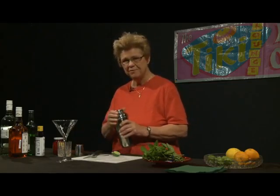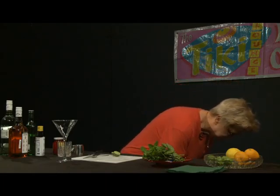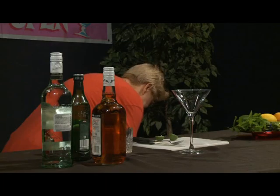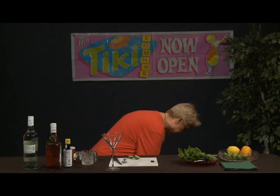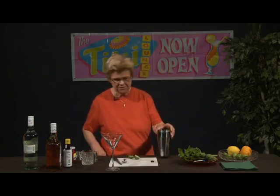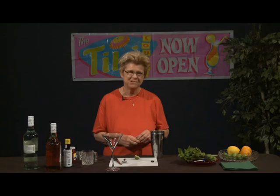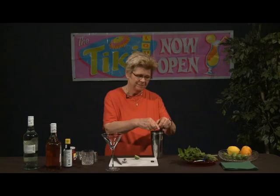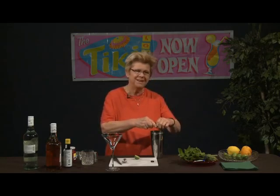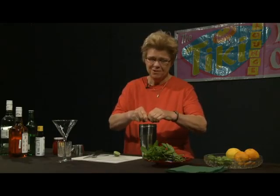We're going to remove the top of the shaker, put some ice in it, and start squeezing the limes. Personally, I love key limes. That's why I'm incorporating them into this drink rather than a traditional lime — I love the flavor of a key lime. I think they are so much nicer than a traditional lime.